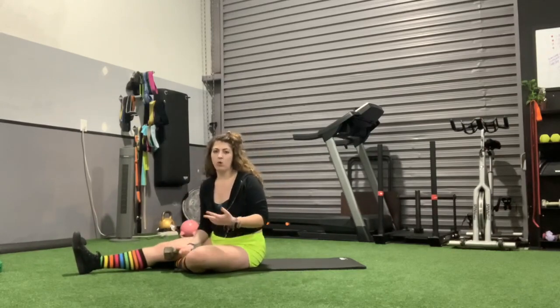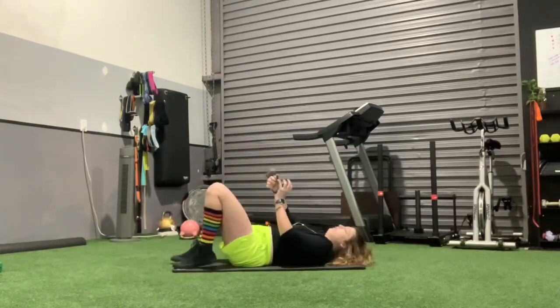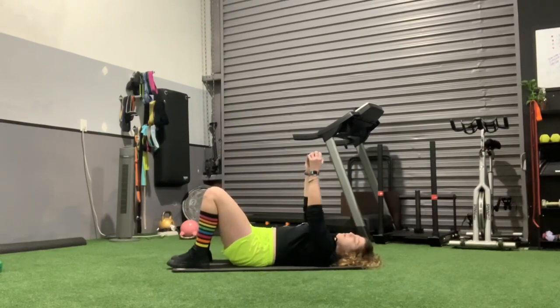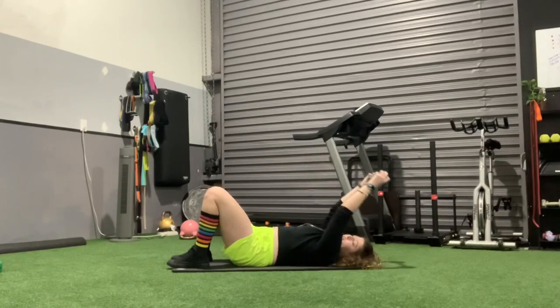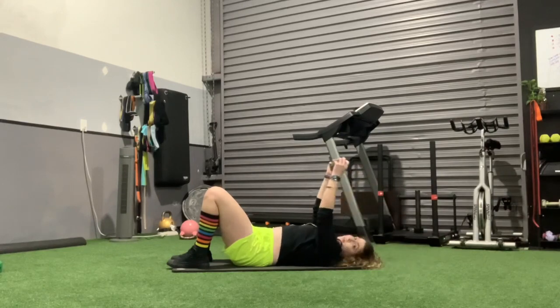Most of you know a lat pullover by now. If not, what you want to do is bring your low back and press onto the mat, shoulders pinned onto the mat as well. We're bringing that one dumbbell up here, or two like this, and then keeping straight arms, going back, keep pressing that low back into the mat, and then bring it straight up — not going all the way, just keeping it right above the chest.